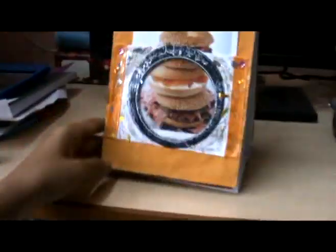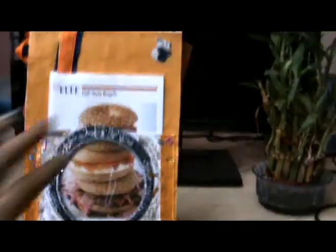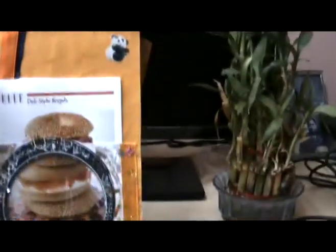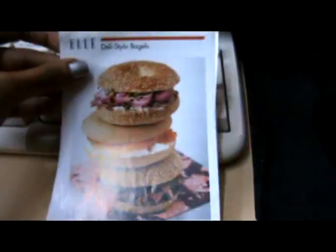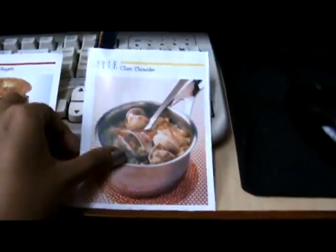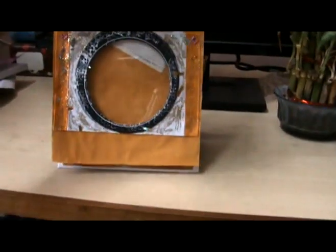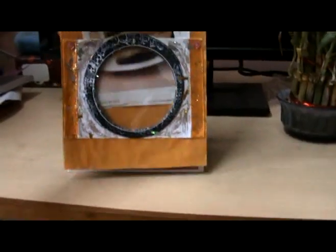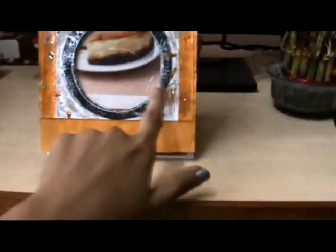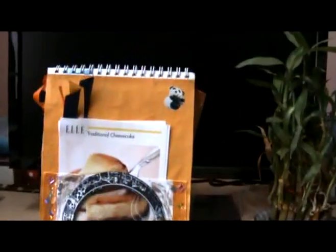This is the second page. I have stuck a yellow paper over it, and I have kept some recipes — these are from magazine cuttings. Each one has the picture and the recipe, and I have four of them. There's also a plastic element with glitters and a satin ribbon, so this is the second page.